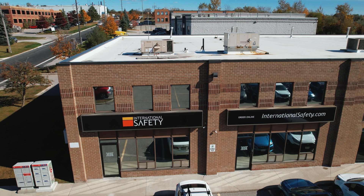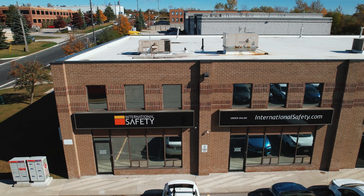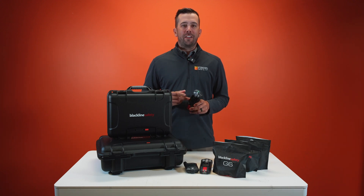Blackline Safety — have you heard of them? Now featured on internationalsafety.com. Blackline Safety is a connected device that has gas detection and lone worker capabilities built right into it.